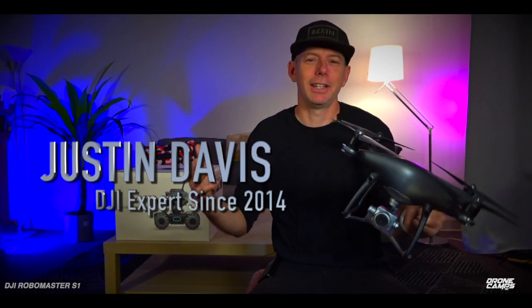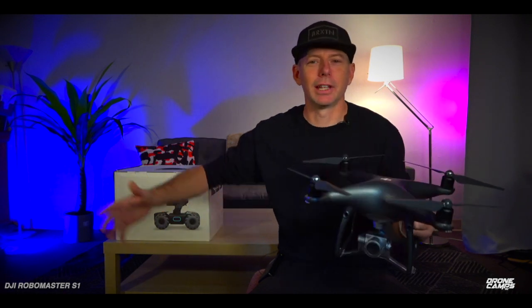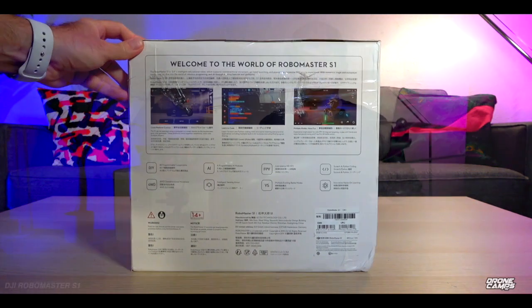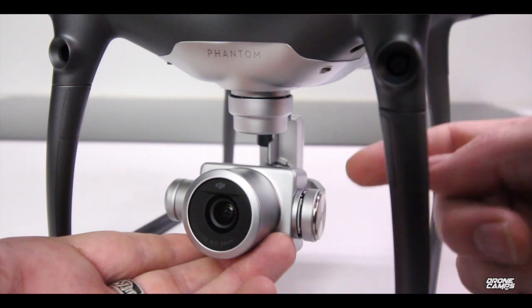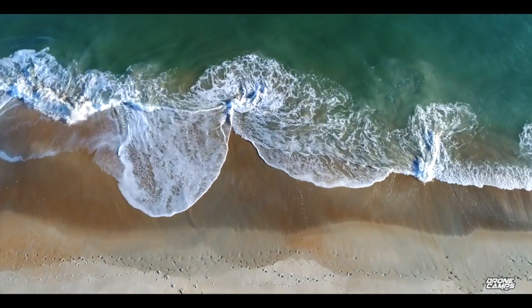What's up guys, I'm Justin Davis. Today is kind of a monumental video because we're doing something land-based from DJI — this is the RoboMaster S1. I have the original Phantom 4 Pro Obsidian version here, one of my favorite aerial robot releases from the past couple years. This one is starting to get dated, but this is the one I prefer even over the Mavic 2 — it has beautiful 4K video and flies extremely well.